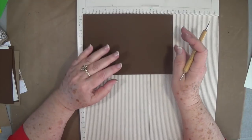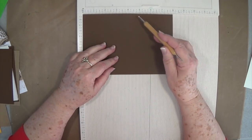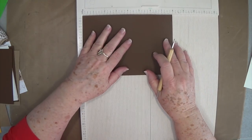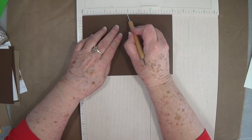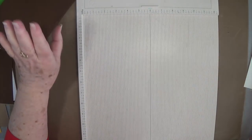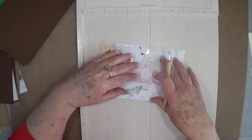The first thing you're going to need is cardstock cut at eight by five and a half inches. Put it in your scoreboard on the eight-inch side and score right down the center at four inches. Lay that one aside for a moment.